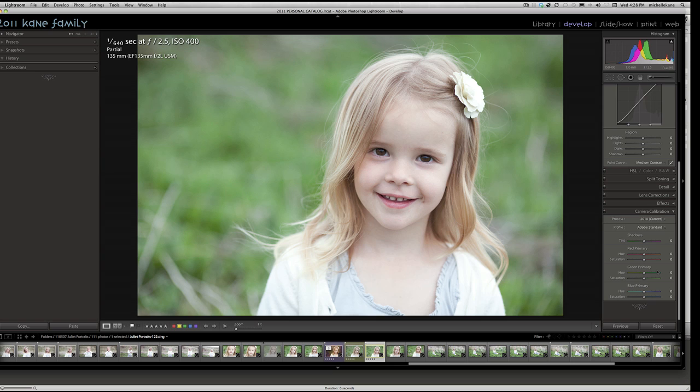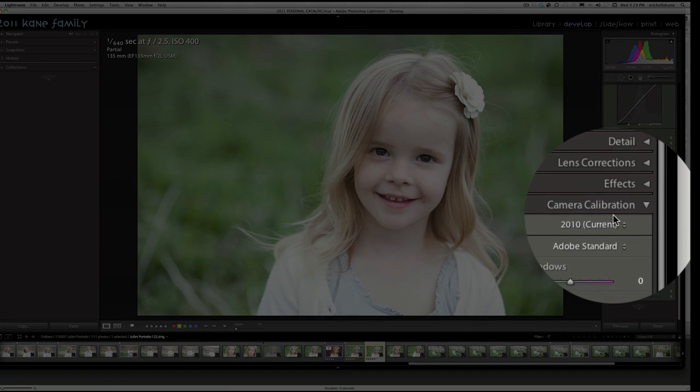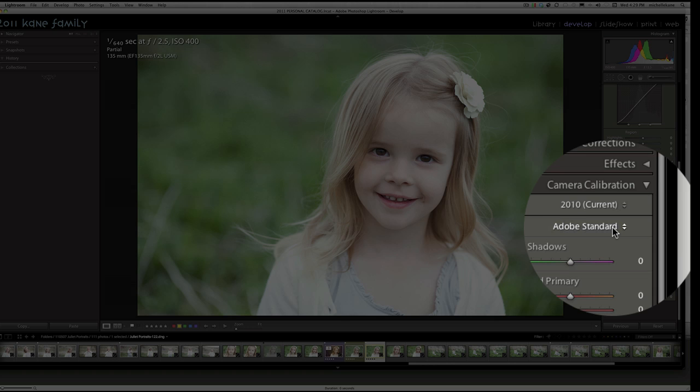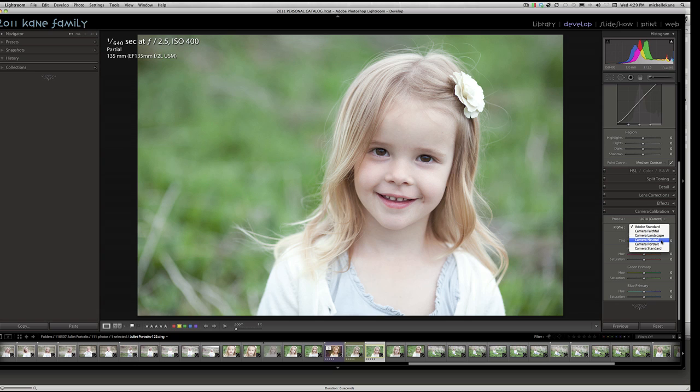All of my images start in Lightroom for basic fixes, and today I'm only going to be changing two things before taking it into Photoshop. First, I'm going to change the camera calibration to neutral to flatten out the contrast just a bit. We're in the Develop module inside Lightroom, and the camera calibration set to standard — we want to drop that down to neutral. This will flatten out a little bit of that contrast and just reduce the overall pop in the picture.